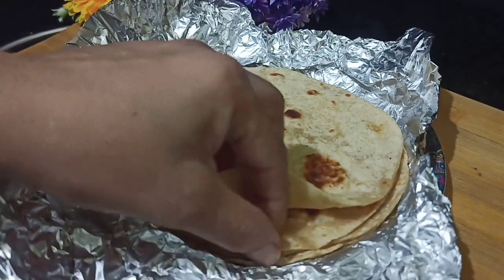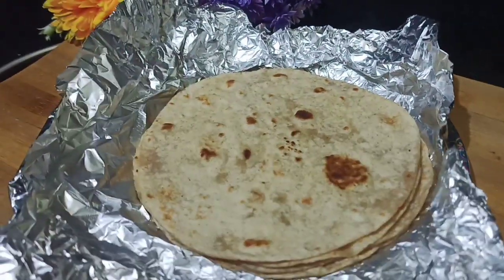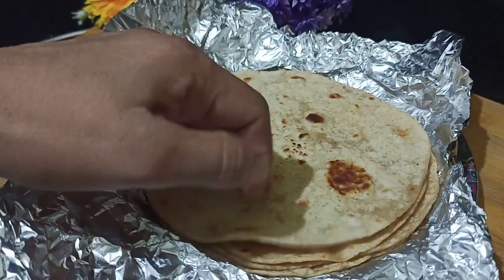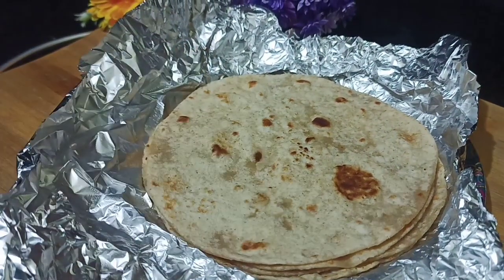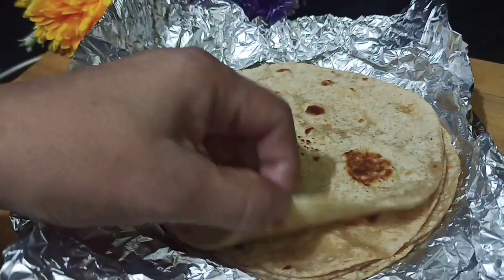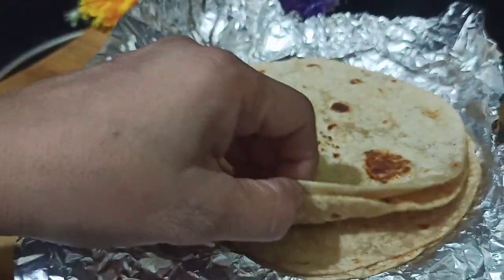I have leftover roti, and the kids are asking me to make something for them. So I am thinking we will make tacos with leftover roti so that our kids can enjoy it. If you have leftover roti, you can also make tacos for your children.